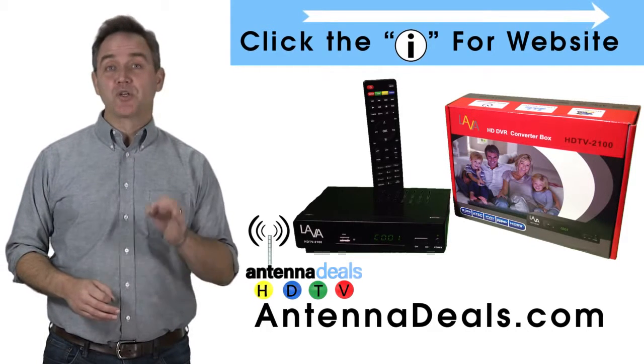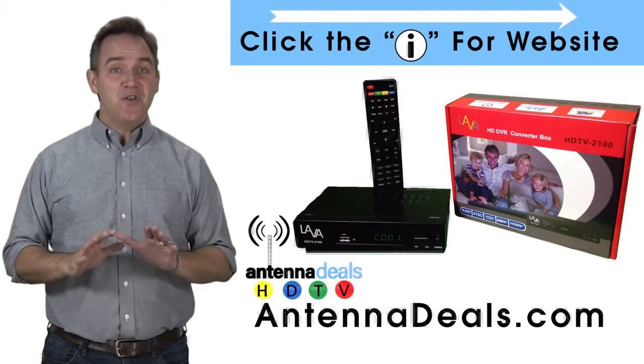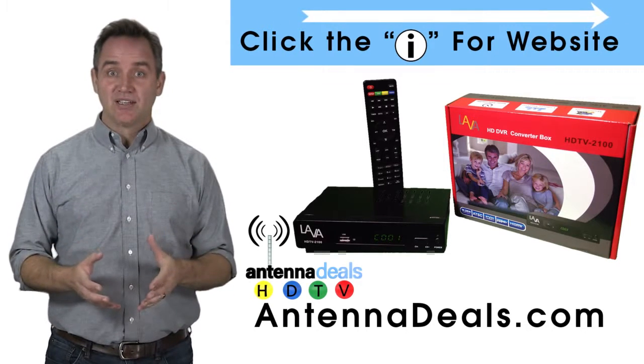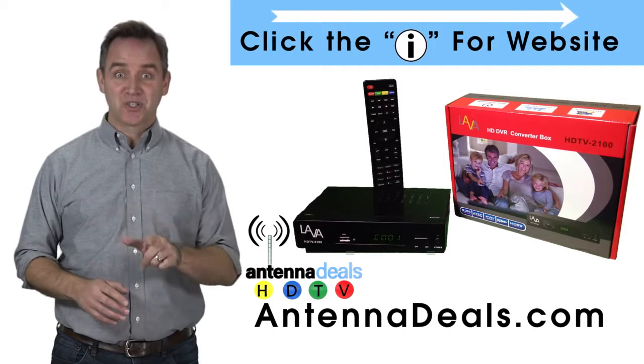The Lava Video Recorder will record crystal clear HD with no monthly fees ever. It even has parental controls. Now you can watch your favorite shows on your schedule.